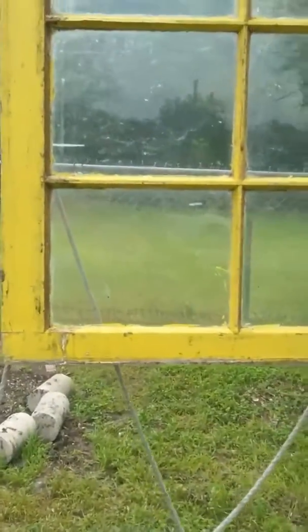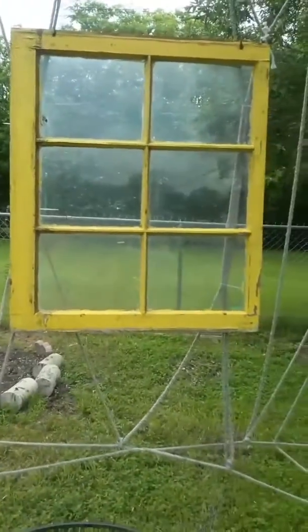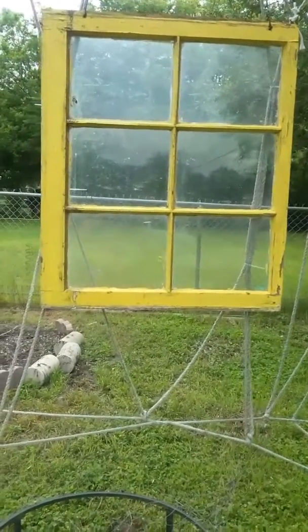I'm just going to take off this old window that my husband put here, but he says no, he wants the vines to grow around it.